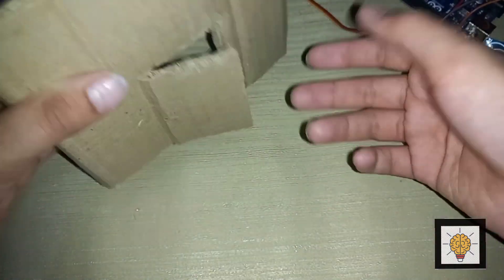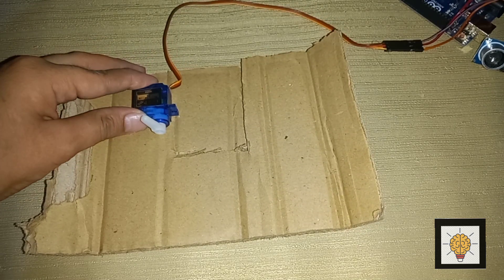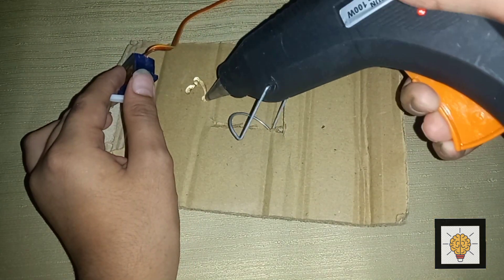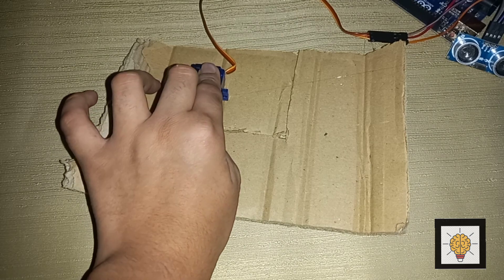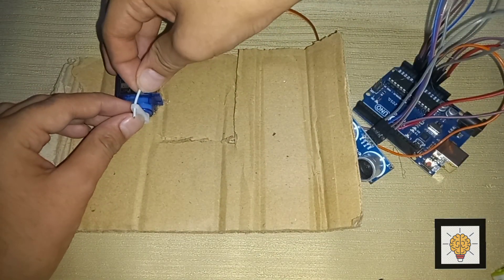I take a piece of cardboard and cut it from both sides to make a door. I paste the servo motor at the side of the door made by cardboard. Now connect the wire with the servo motor as shown in the video.